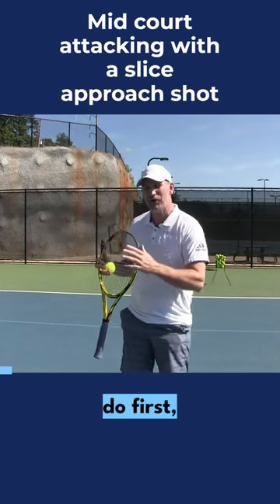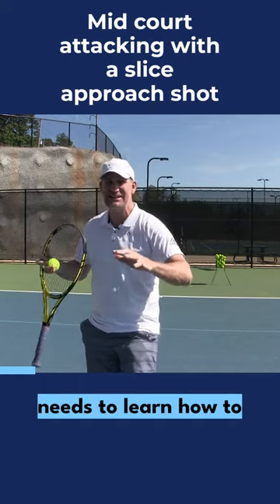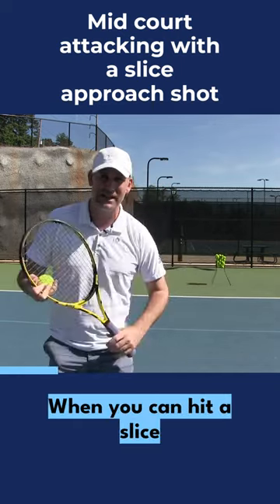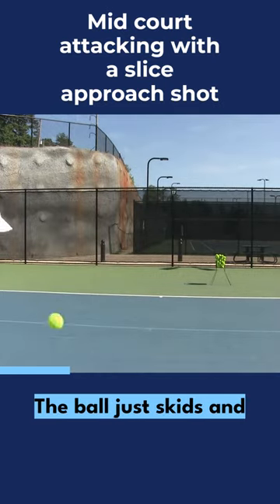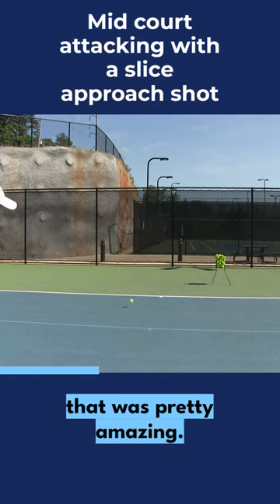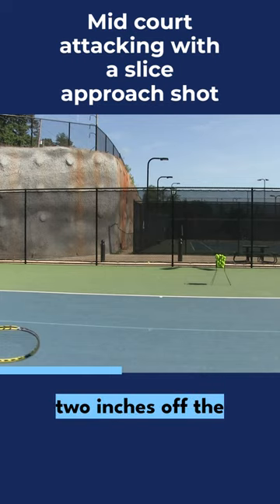So what we're going to do first — whether you have a one-hander or a two-hander — I want you to watch this video because everybody needs to learn how to hit a nice slice approach shot. When you can hit a slice approach shot, watch this: the ball just skids and stays low. You see how that ball essentially didn't even rise? It was probably literally less than two inches off the ground.